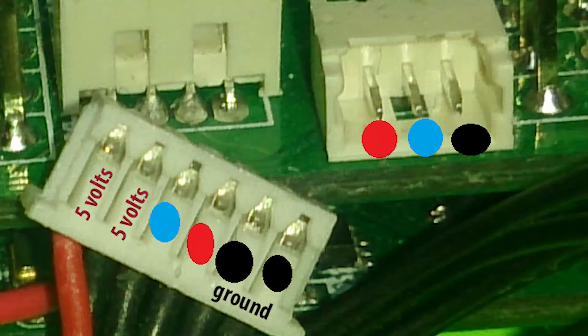Here's another picture that's a little bit easier to read, just by the color code. Red goes to red, blue goes to blue, black goes to black. You have a choice between the two, and your first two pins again are 5 volts.